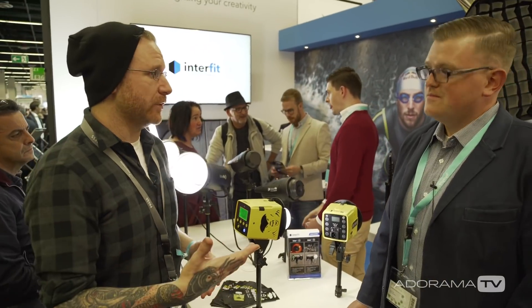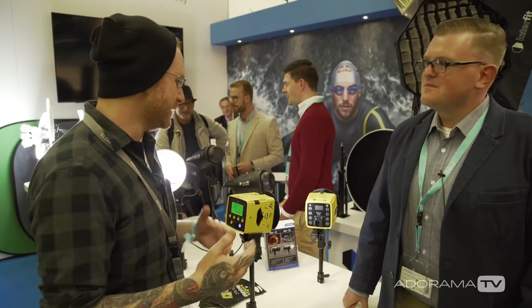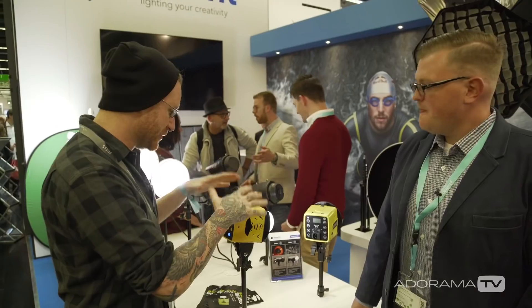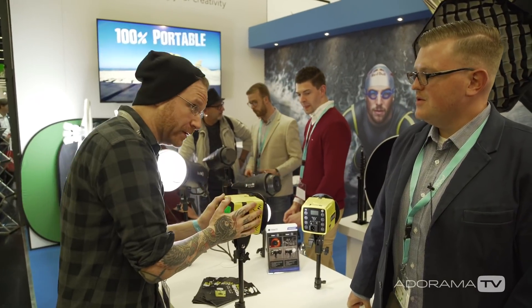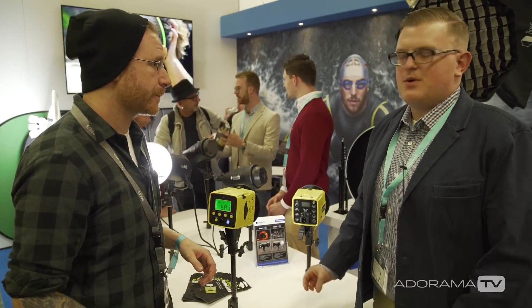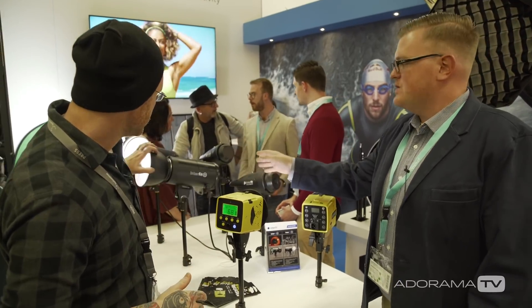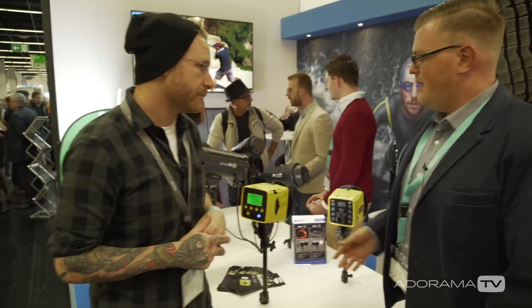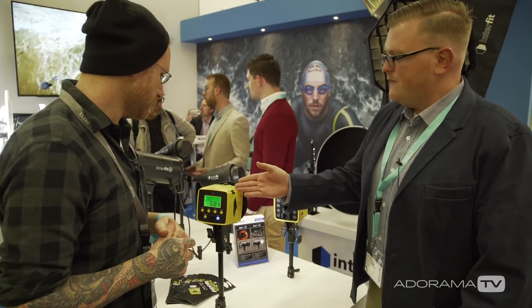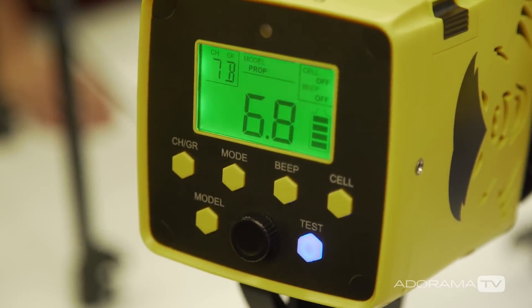I'm here at the Interfit booth with my buddy Steven. You guys have been known for very affordable, very dependable lighting. You've had the Honey Badger out for a while, but this is the new version of it, which is battery powered. This is the new Badger Unleashed — it's an answer to customers' requests. They're looking for a light that had the specifications of the S1: the high-speed sync, TTL, battery, but in a form factor similar to the Honey Badger. So this is 250 watt-seconds, and again, the same high-speed sync and TTL that customers love.